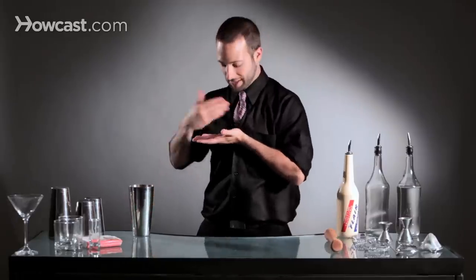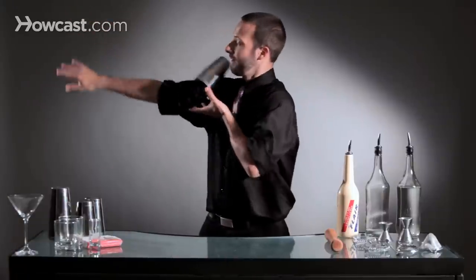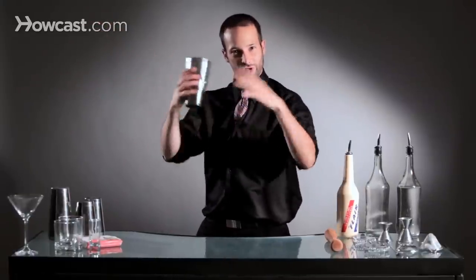It's going to roll down your arm, and when it gets to your elbow, that's when you're going to set your other hand basically chest high, sitting here waiting for the tin to come and fall into your hand. So you're going to roll it down right into your hand — and that's the move in general.